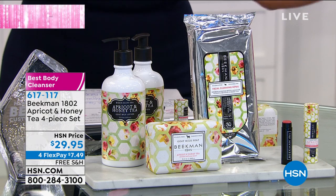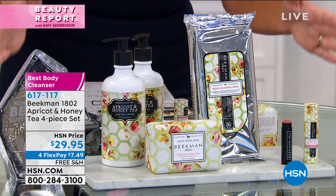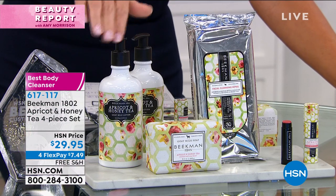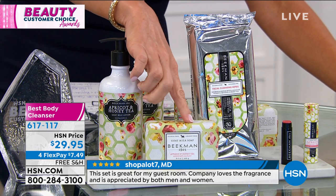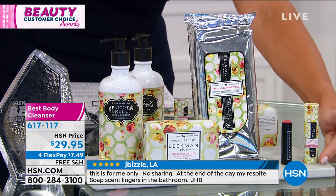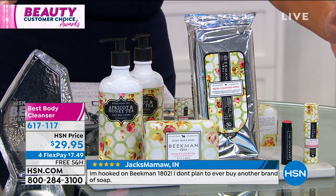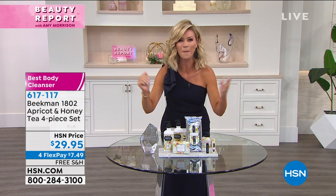You're also receiving a half-pound triple-milled goat milk bar — that's $15 — in the same fragrance. You're also receiving the award-winning wipes — a 30-pack for $7. As well as a beautiful apricot honey tea goat milk tinted lip balm — that's $8. This whole collection is well over $60, and we've got it for you today at $29.95. Try it for less than $8. All Beekman is free shipping and handling. Best body cleanser, best body lotion — thank you boys for putting this together. We all want a little spa experience at home.